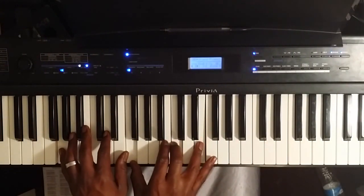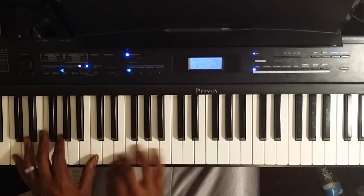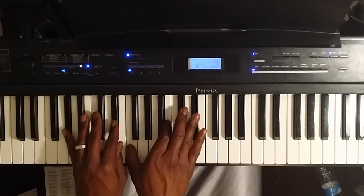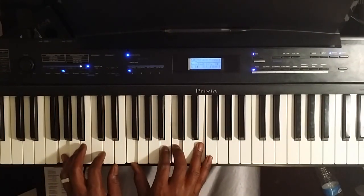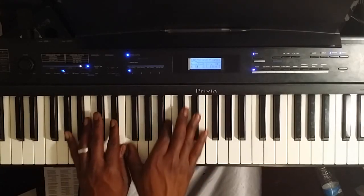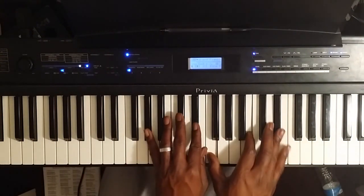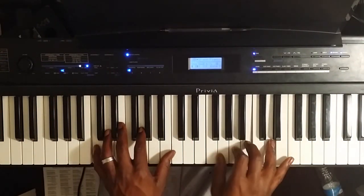So the whole thing: 2, 5, 1. You can leave that B in, or you can take it out depending on how you want to. If you have any questions, please let me know. Thank you.